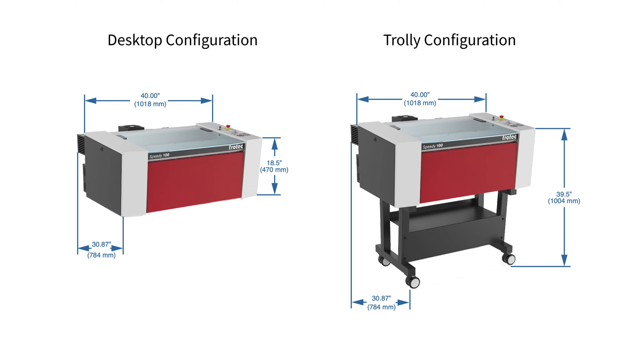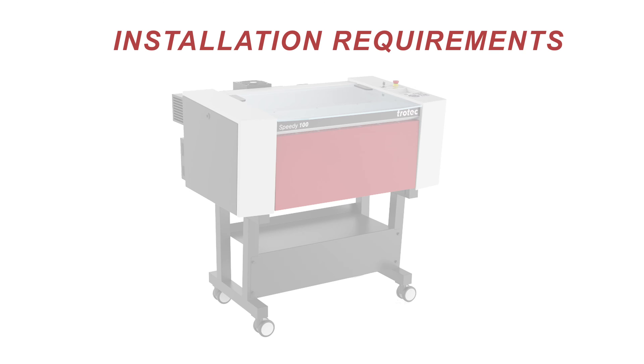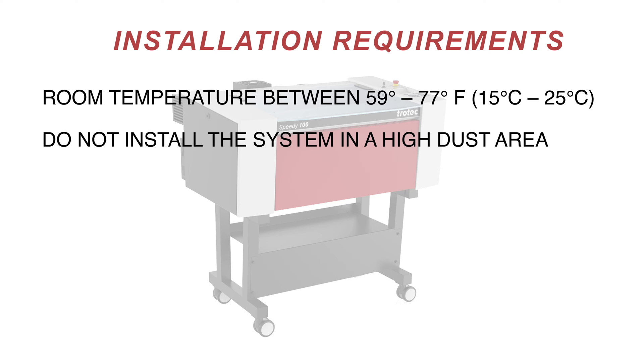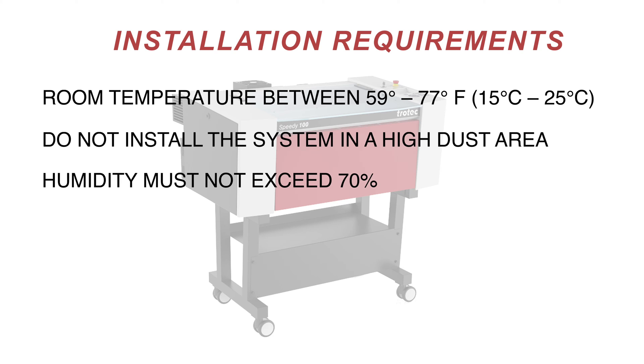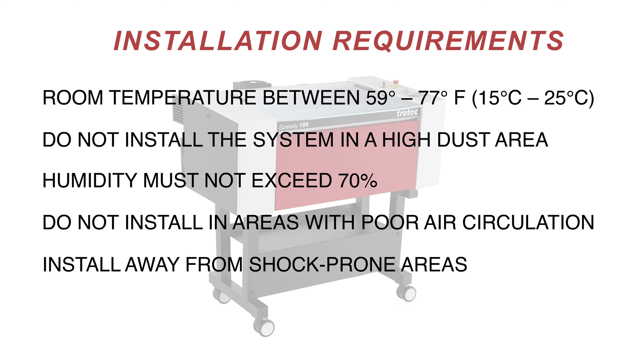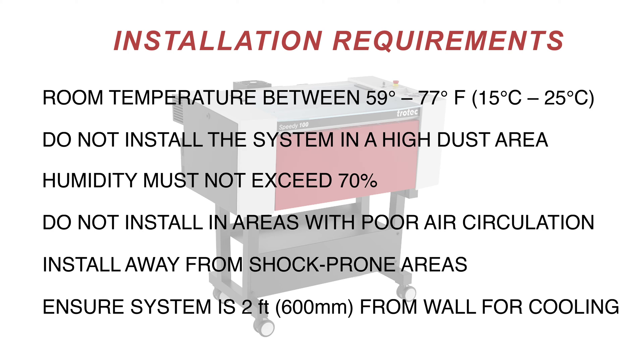Here are some of the installation requirements. A room with temperatures between 59 and 77 degrees Fahrenheit or 15 to 25 degrees Celsius. Do not install the system in a high dust area. The humidity must not exceed 70%. Do not install in areas with poor air circulation. Install away from shock-prone areas. Ensure the system is two feet or 600 millimeters from the wall for cooling.